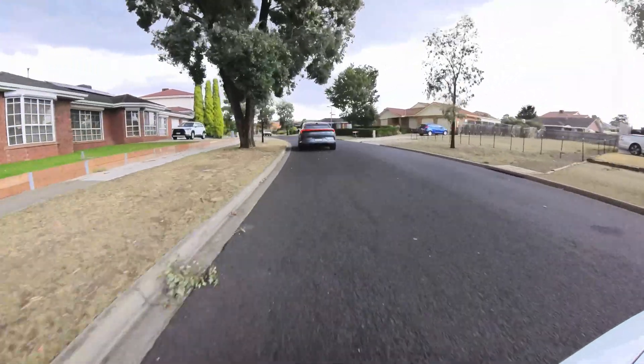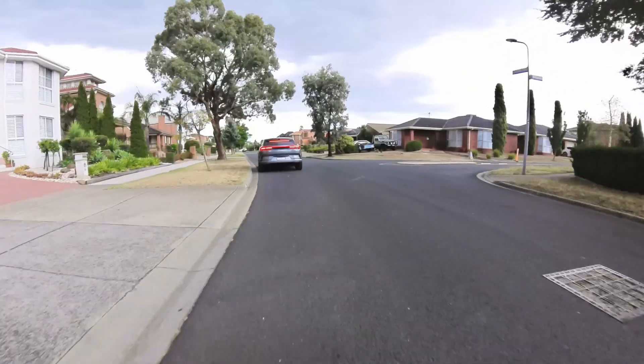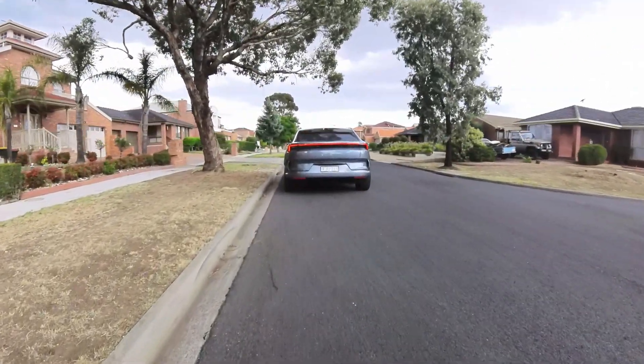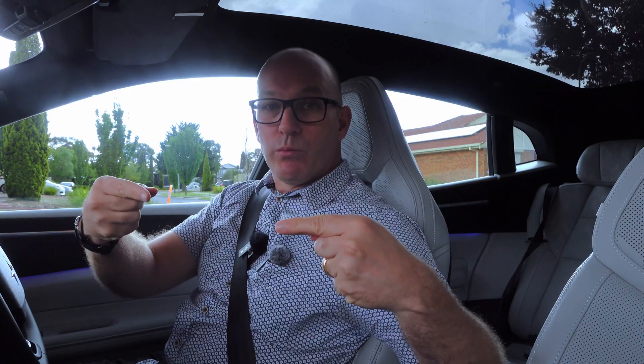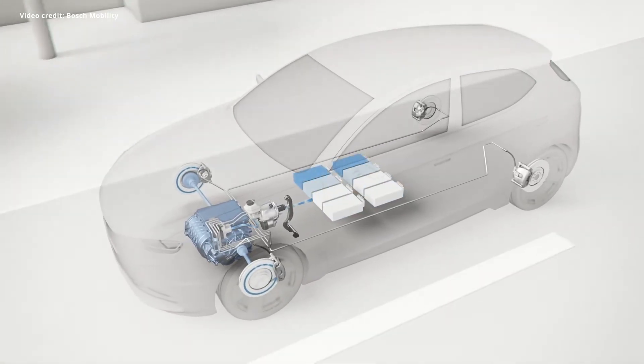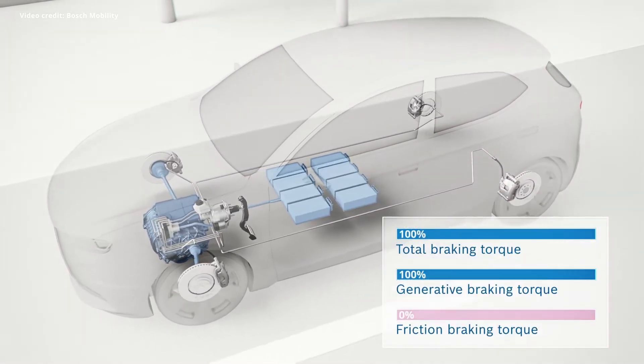So I've got a car chasing me right now. I'm going to take my foot off the accelerator, and you'll see the brake lights go on. And at the very end, it will seamlessly blend from that regen mode — where the electricity is going from the wheels back into the battery to give you more range — and then it activates the brakes at the very end to stop the car to a complete stop.